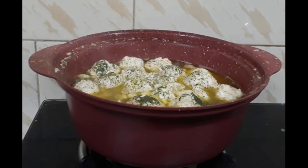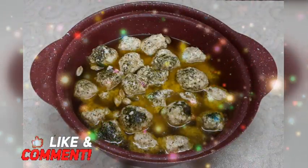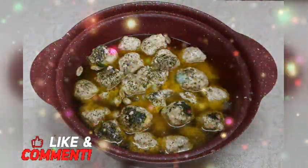So friends, aaj ka mera recipe Chicken Gushtaba — ek Kashmiri dish jo bahut bahut badhiya kisam ka bandya hai.